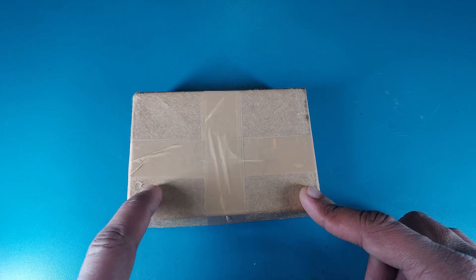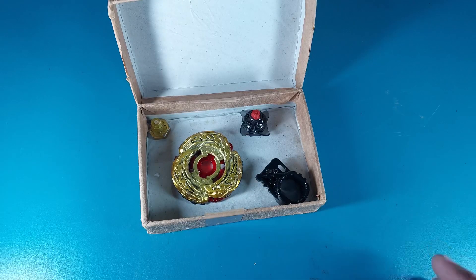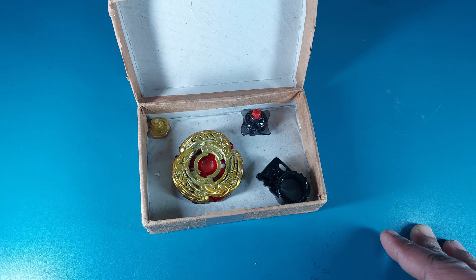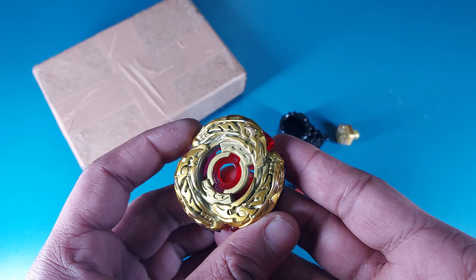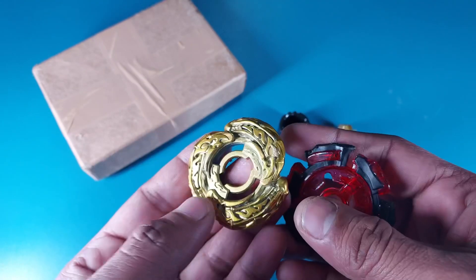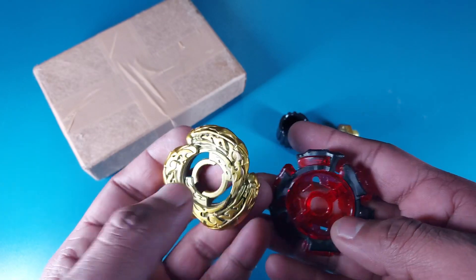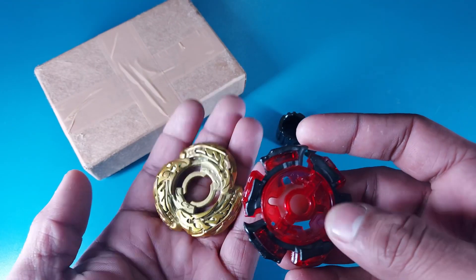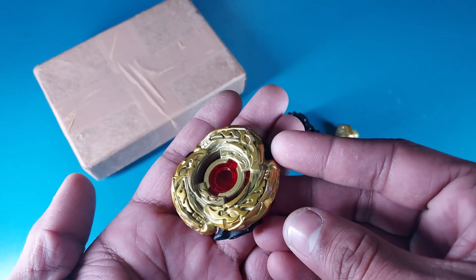Here we go — oh my god, look at it! It looks super amazing. This is all the stuff I got. This is the golden version of El Drago Destroyer — a limited edition El Drago Destroyer painted golden. It has been used a little bit so some of the color has faded, but the rest looks amazing. Pretty sick, pretty good color.